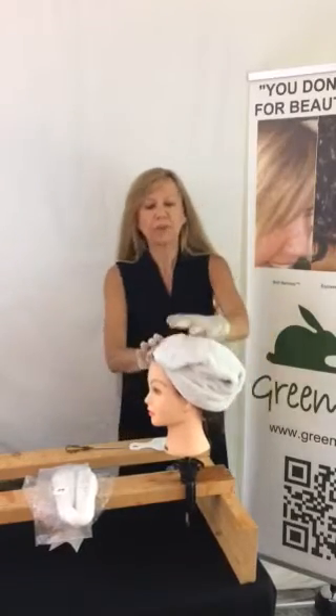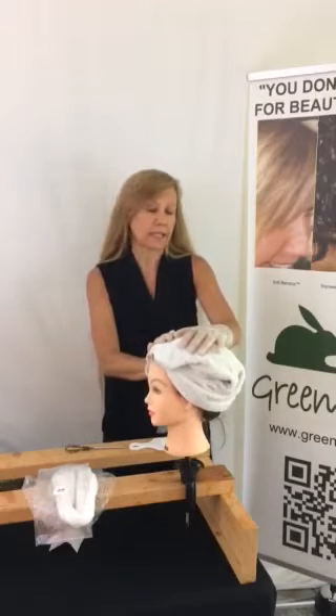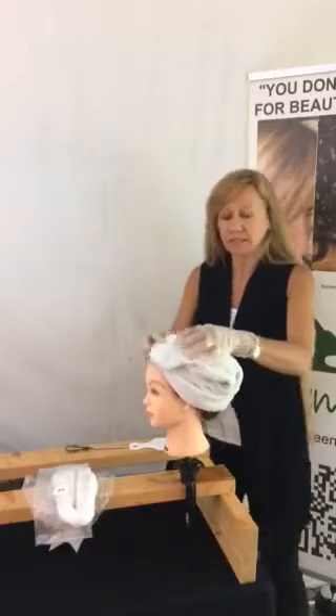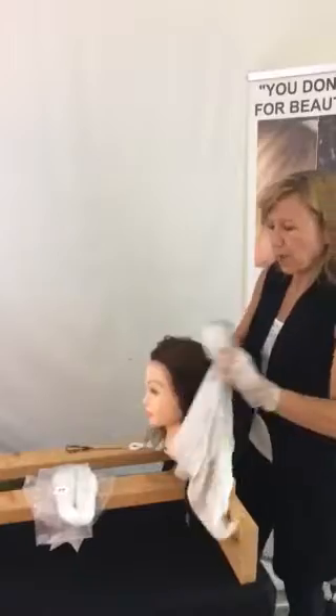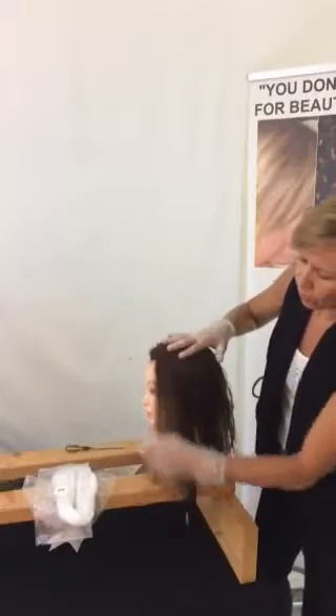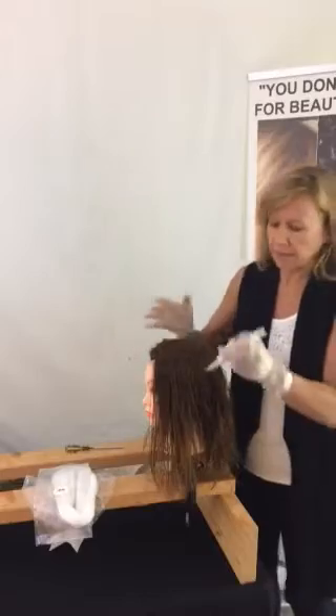We have shampooed our client's hair squeaky clean. That means no conditioner in the shampoo and no conditioner after the shampoo. Yes, it makes it a little tougher to comb out, but it is well worth the effort. There are no chemicals in Green Hair Mud to blast through scalp oils or old styling products.